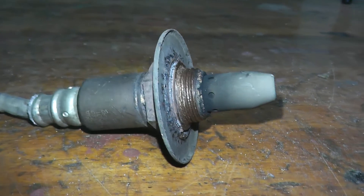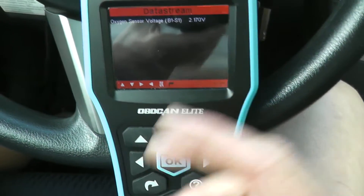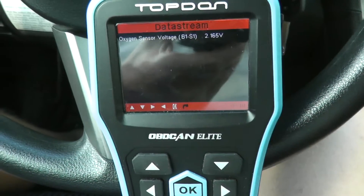Today I'll be showing how to test and replace an air fuel sensor on a Subaru. I will show two different techniques on how to test the sensor. If you want to skip all that and you're only here to see how to remove and install it, in the description box I'll list how far you can fast forward.